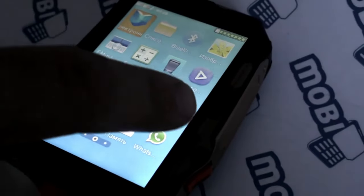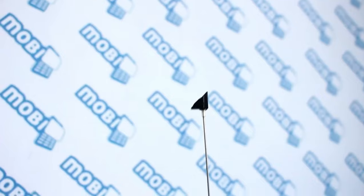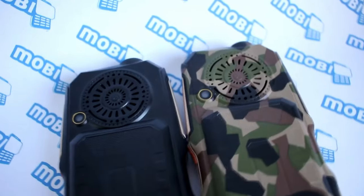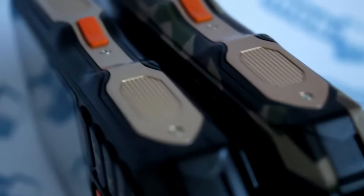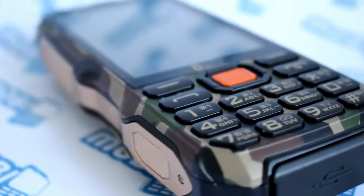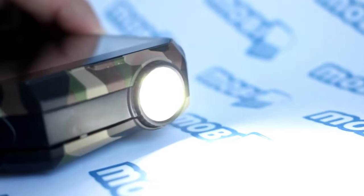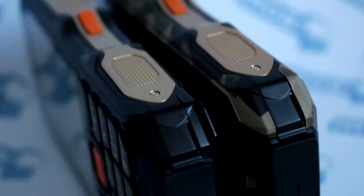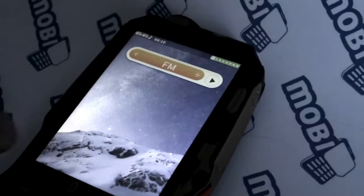This ensures that the device remains functional even when exposed to challenging conditions such as rain, dirt, or accidental drops. The D-Beef D2017 is equipped with a high-capacity battery that provides long-lasting power, allowing users to stay connected and productive for extended periods without needing to recharge frequently. The phone features reinforced construction and durable materials to withstand impacts and rough handling, while also offering essential features such as calling, texting, camera functionality, and basic internet connectivity.